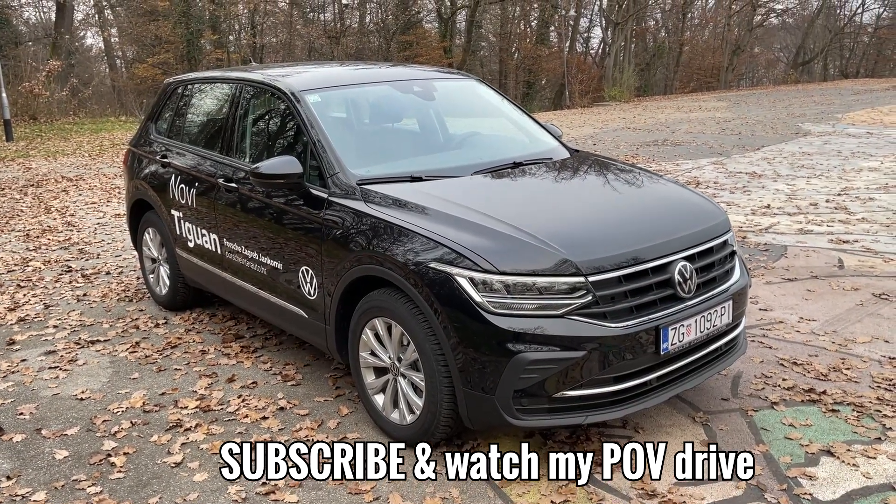The updated infotainment: the base one gets you the 6.5-inch screen, but this is the 8-inch one. To be honest I think this is more user-friendly than the big 10-inch one which is the optional upgrade. On this 8-inch version you do get physical knobs for changing various settings and for the volume, so I believe this is a better choice.